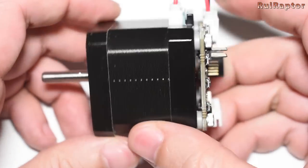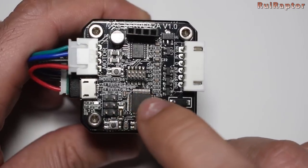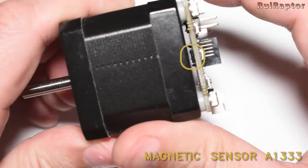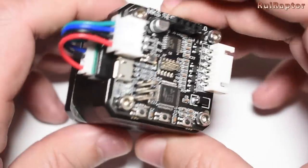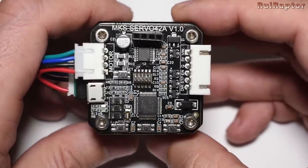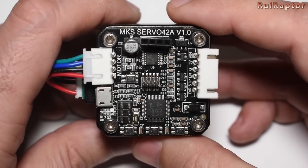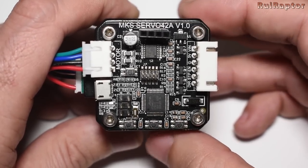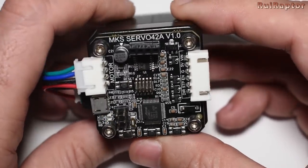It's called a closed-loop because this small board includes a microcontroller that knows how many steps are sent to the motor. A small magnetic sensor senses the rotation of the motor and that information goes back to the microcontroller. The microcontroller then knows if the motor turned the same amount of steps as it was told to. The correction of its position is done on-the-fly and super fast. In other words, this motor will not lose steps, and if it does, there is a small blue LED that will light up and let you know.